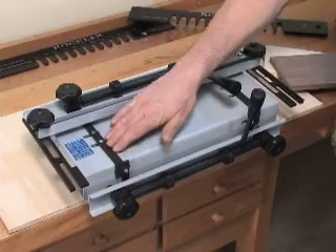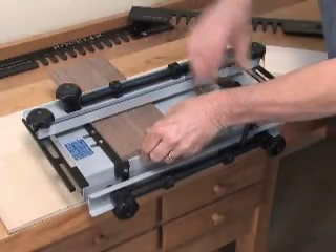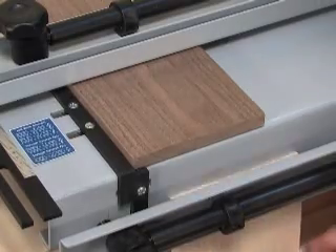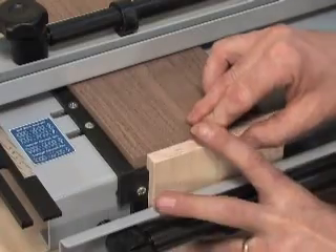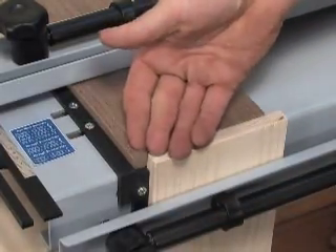With the Rockler Jig, the time and effort savings start at setup. The jig's unique one-piece side stops automatically position the stock for a perfect offset between the joints' pins and tails. You don't even have to think about the top-to-bottom alignment.